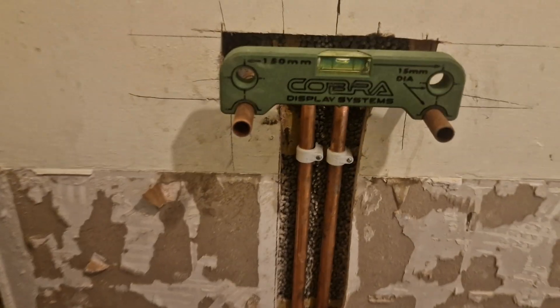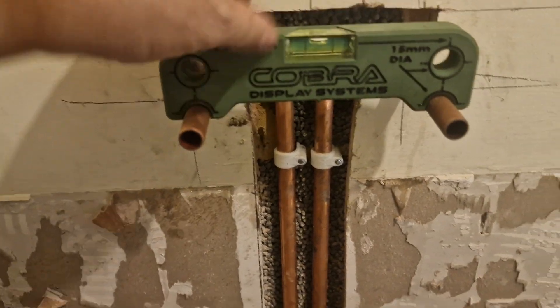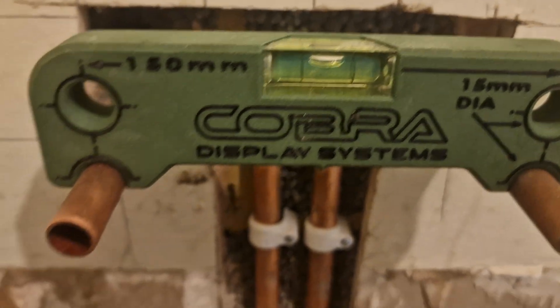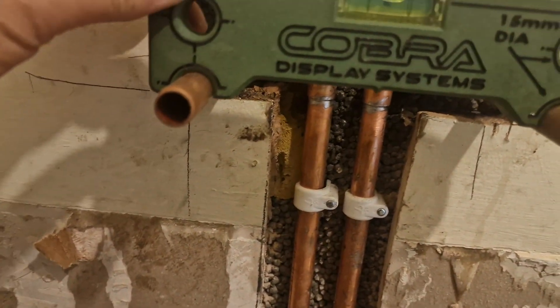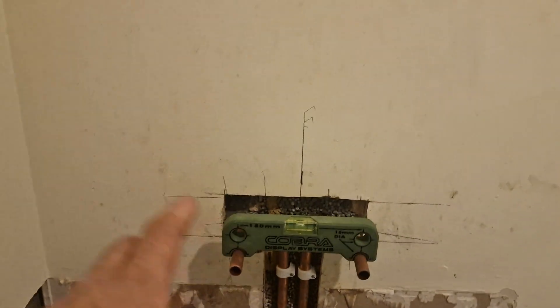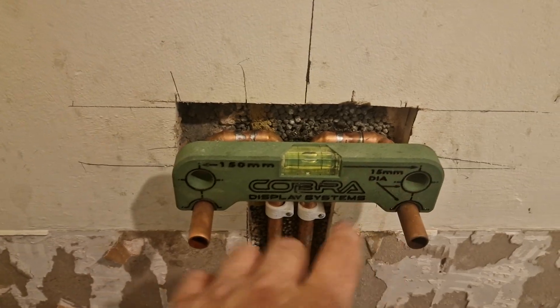When you're setting out your 150 pipes, this is an awesome bit of kit. It actually clips to the pipes — look, it doesn't move — and clips dead level. These are preset at 150 centers, so you can clip your pipes in, happy days. That's dead 150.